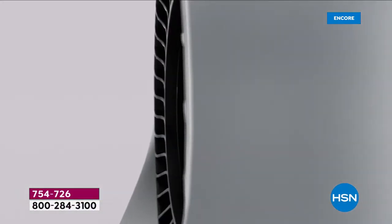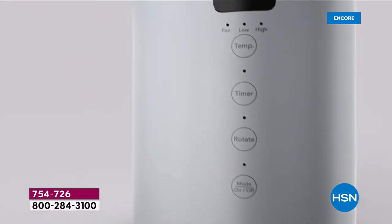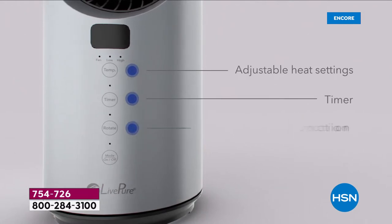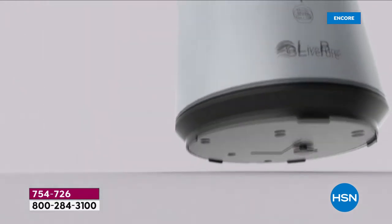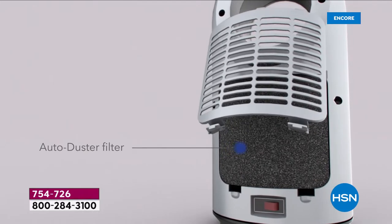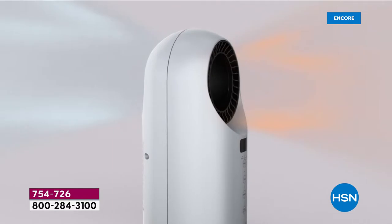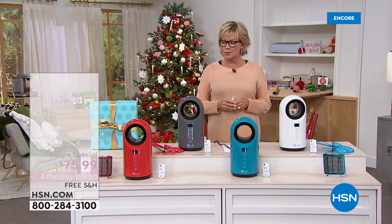Welcome to the way to save a whole bunch of money this winter by not having to keep your heat going so high. This is the way to keep that space that you're in nice and toasty warm. This is a ceramic heater from LivePure — first of its kind, brand new. The auto shutoff mode is fantastic, and that auto dust pre-filter gets the VOCs, odors, and large particles out of your space.